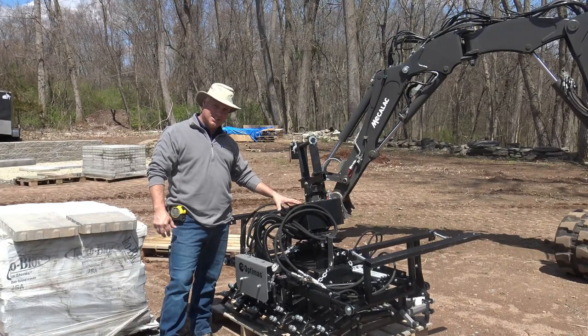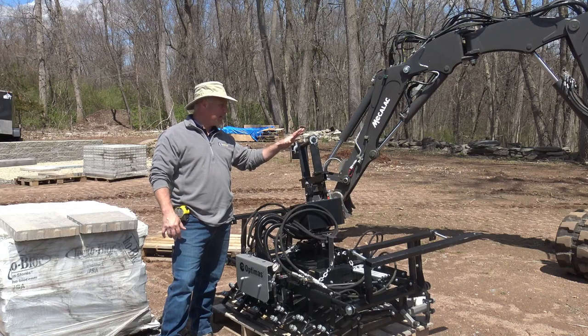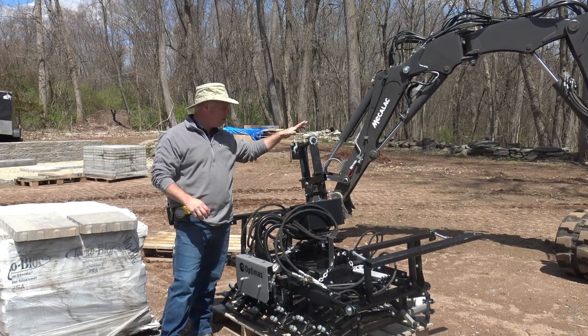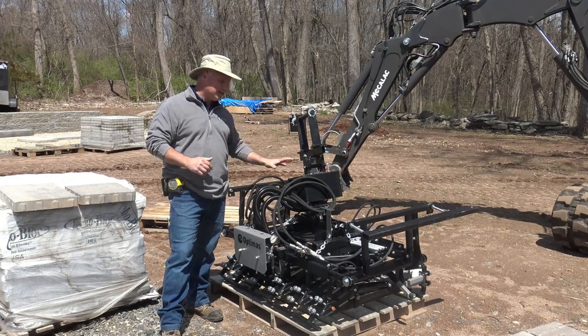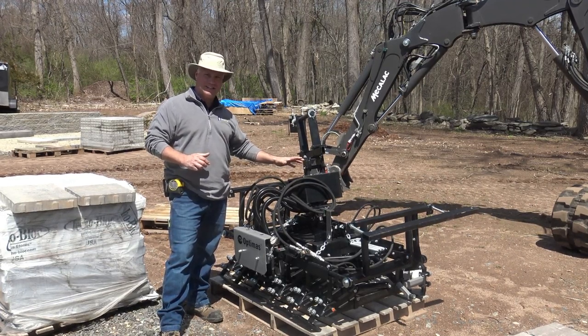Today I'm going to talk about the Multi-Six head — this is a Multi-Six 3K, coupled to our Mecalac 6 MCR. The combination of an excavator with a head like this is amazing. The middle of pallet to pavement is our biggest struggle, and this head allows us to ease off on that. It really takes the heart out of hardscaping.